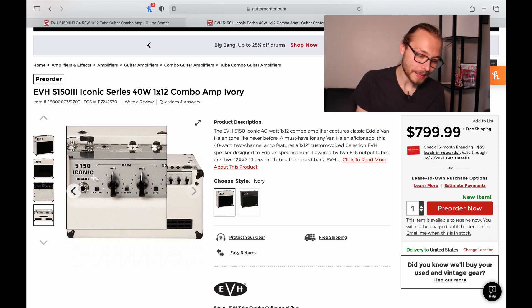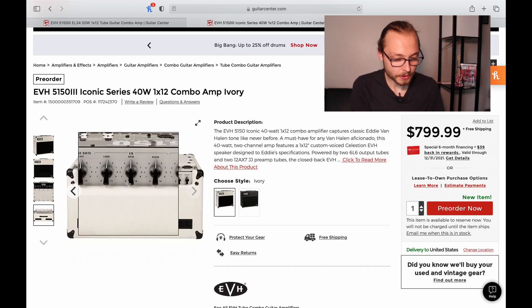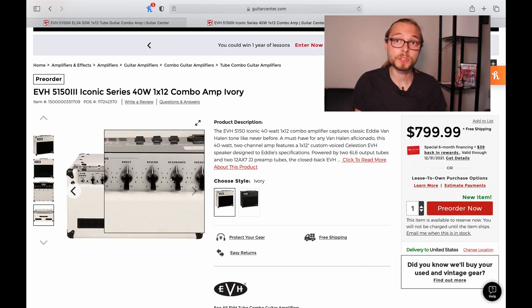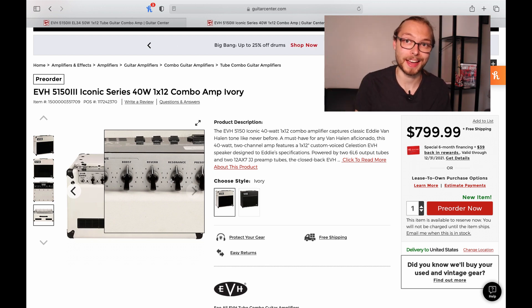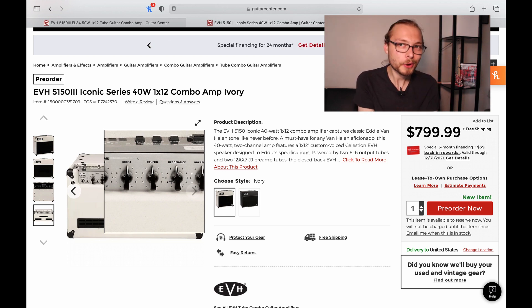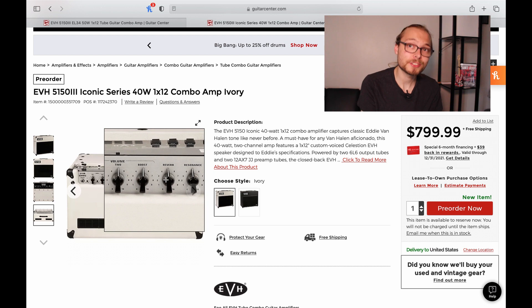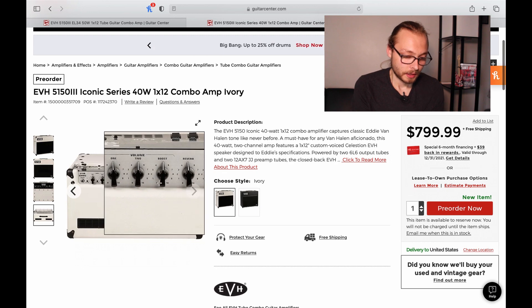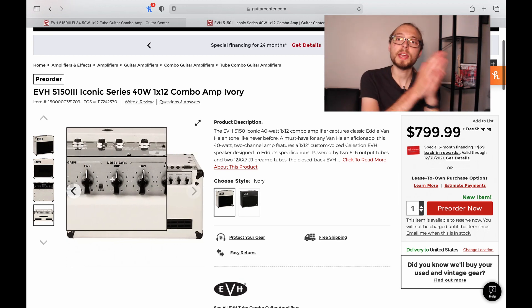By looking at the front plate, they're going back to that super cool block-style lettering '5150 Iconic' logo. They're also going back to the two-channel amplifier with a boost switch. On the old-school PV 5150s there was a 'crunch switch' which essentially gave the green channel a big kick in the rear. So it seems like they're going back to an old-school 5150 layout — master presence, master resonance, and built-in reverb. That's super cool. And the boost is adjustable, which it was not on the PVs.